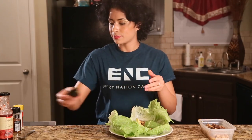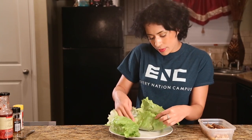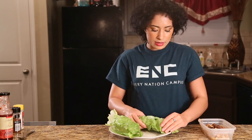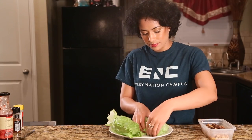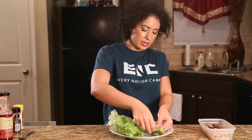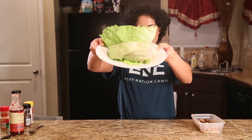Wow, this is just beautiful! Now I'm going to wrap it up — because it is a lettuce wrap. Be careful when you do this too, because it does like to break, so be very, very gentle. And that should be it right there. Voila — lettuce wrap!